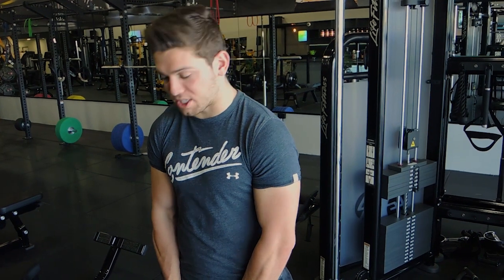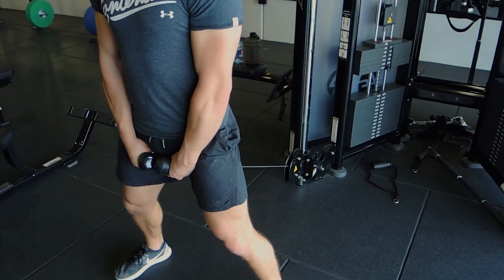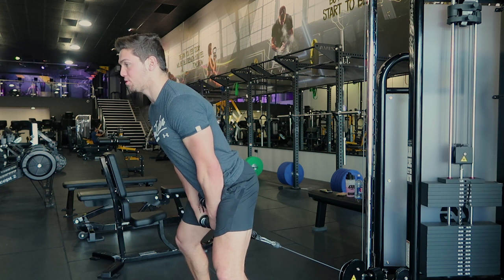This is the cable hip thrust. Attach the rope to the cable, step in front of it so the cable comes between your legs, with the anchor point at the bottom of the cable machine. Come through with chest up and knees pushed out.